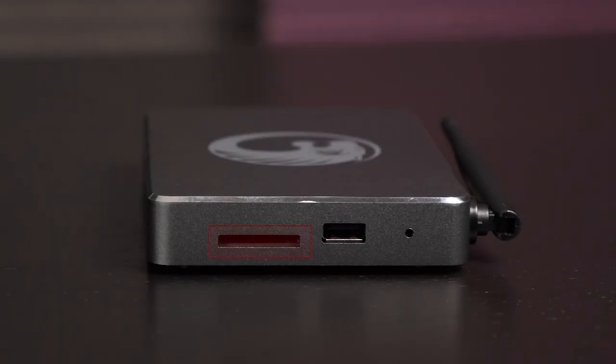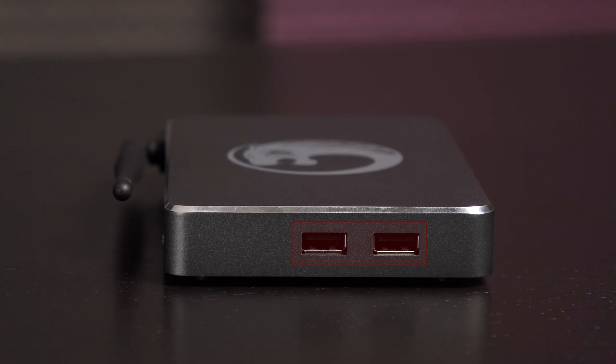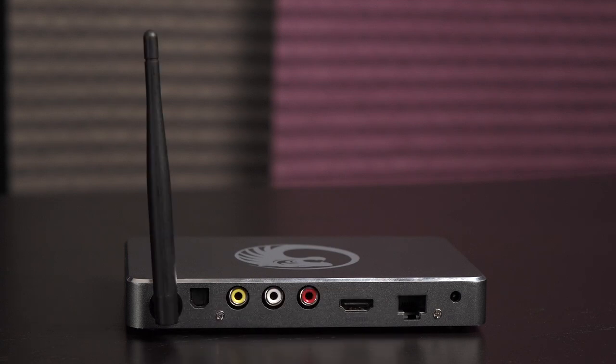On the right side is an SD SDHC MMC card reader. Next to that is a USB 2.0 port and to the far right is a factory reset button. On the left side are two additional USB 2.0 ports — these are great for plugging in a mouse and keyboard. There's an antenna at the rear if you choose to go wireless.